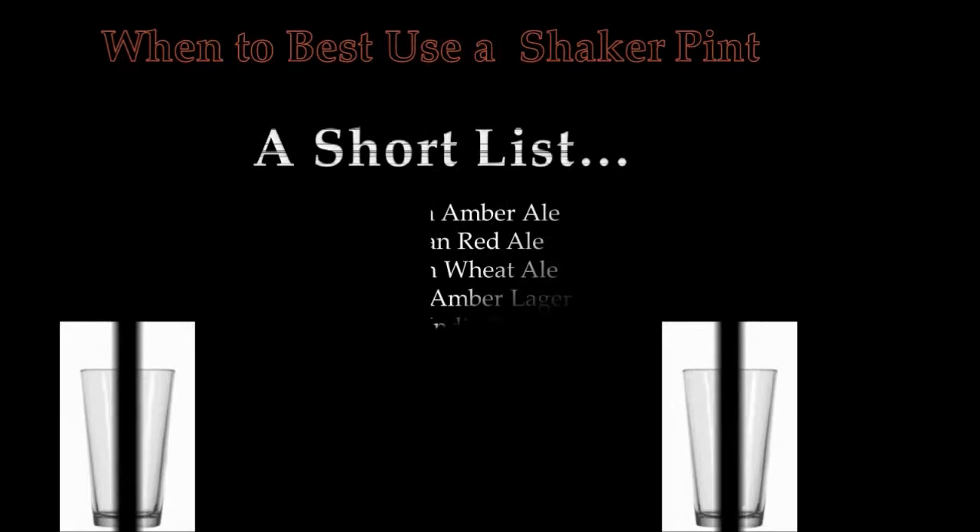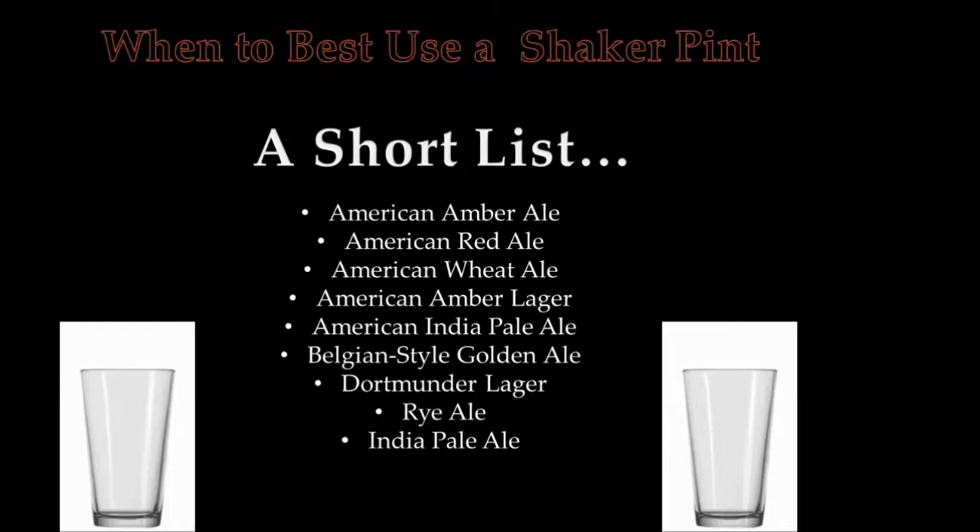But if we can actually figure out the best way to use them, I think you can enhance your beer drinking experience. When it comes down to it, you have to ask: what is the best use for a shaker pint glass? There's a short list of beers where you might want to use these — things like an American amber ale, American red ale, American wheat ale. American IPA is on the list, although I prefer to get that in a snifter because you have that floral aroma and tropical notes you want to experience.